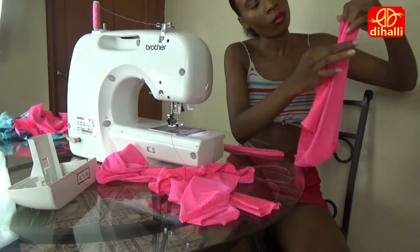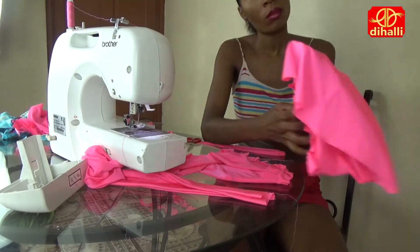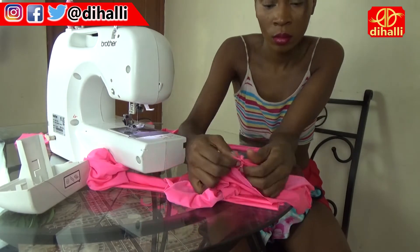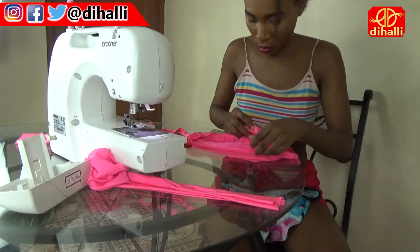Now we have both legs — we're going to turn one inside out and leave the other one right side out. The one that is right side out we're going to put it inside of the one that is inside out, and we're going to pin it all the way around to the back and 3 inches above the crotch on the front.